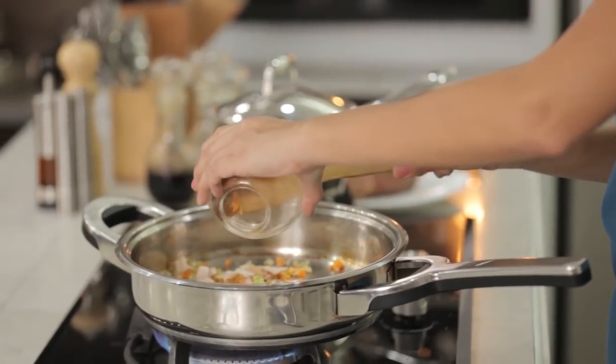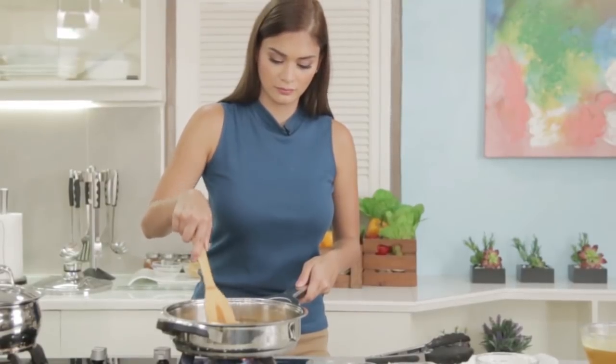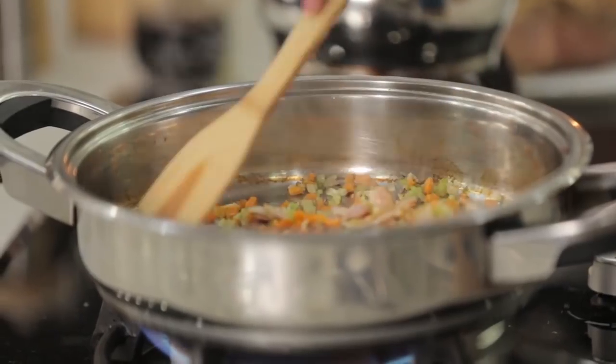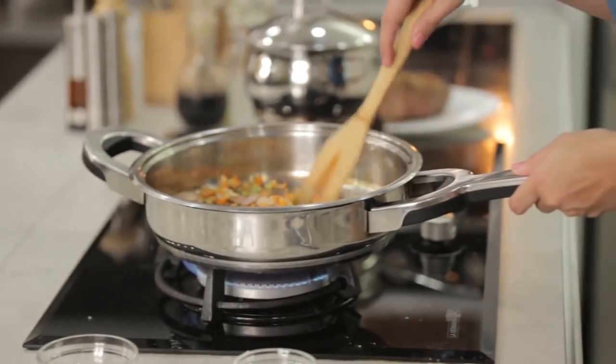Next, we add in the bacon. We will render the fat from the bacon, and it will add grease so we can sauté even more. We take the fat from the bacon.